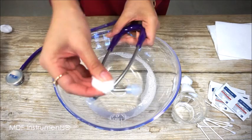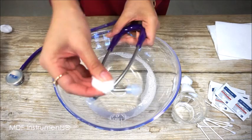To clean the headset and the ear tips, also use the 70% rubbing alcohol. And q-tips for the harder to reach areas such as inside the ear tips.